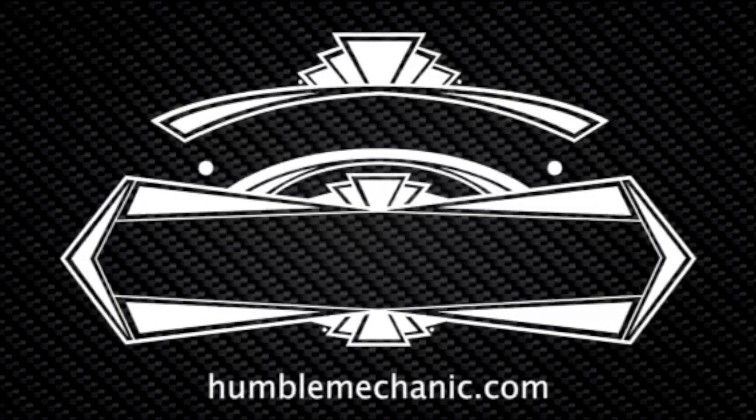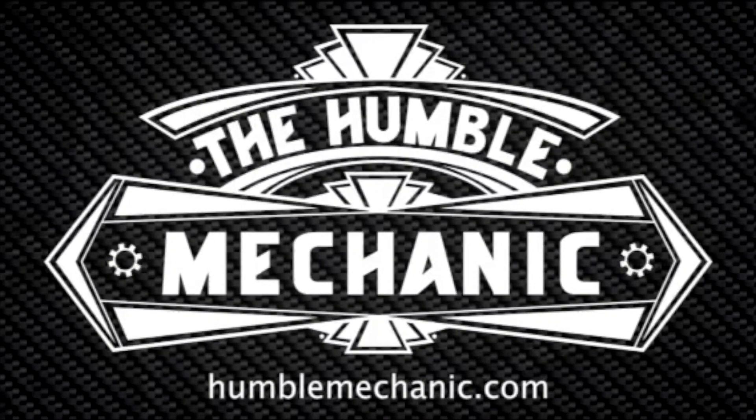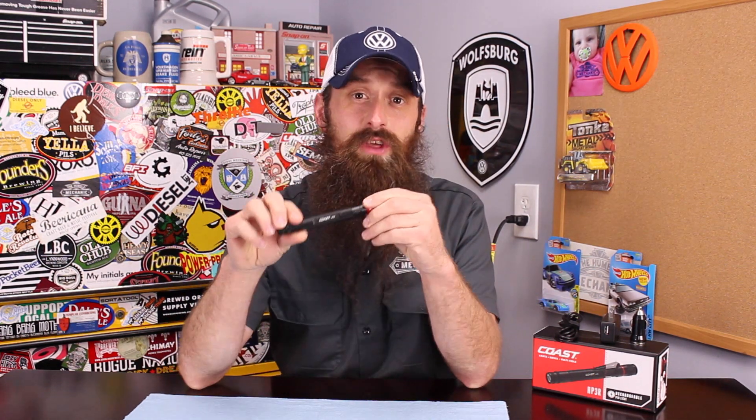Charles for HomeMechanic.com. Today we're going to be reviewing the Coast HP3R Rechargeable Flashlight. Just having a little fun with what has become one of my favorite flashlights — this is the Coast HP3R Rechargeable Penlight.